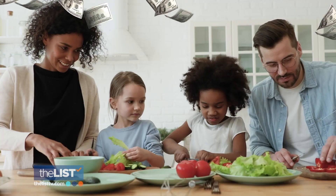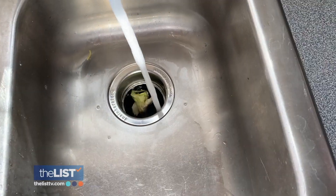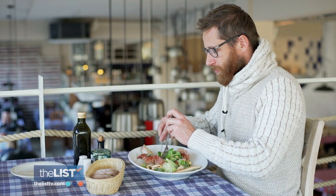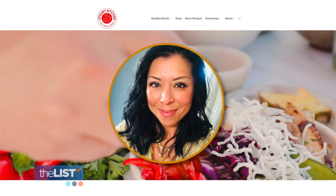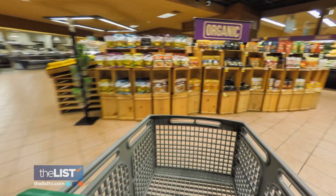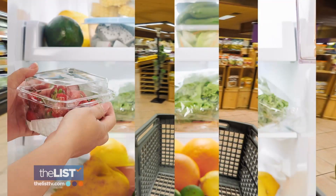The average family loses around $1800 a year in wasted food. That money ends up in the garbage can or down the drain. To put some of that money back and get more food into your belly, the founder of Steamy Kitchen shares how to do it with meal planning in reverse.